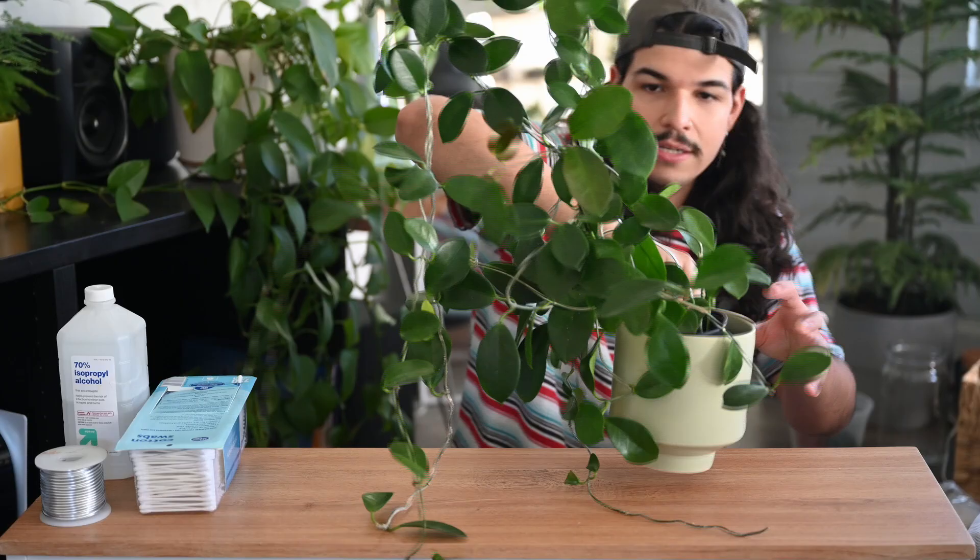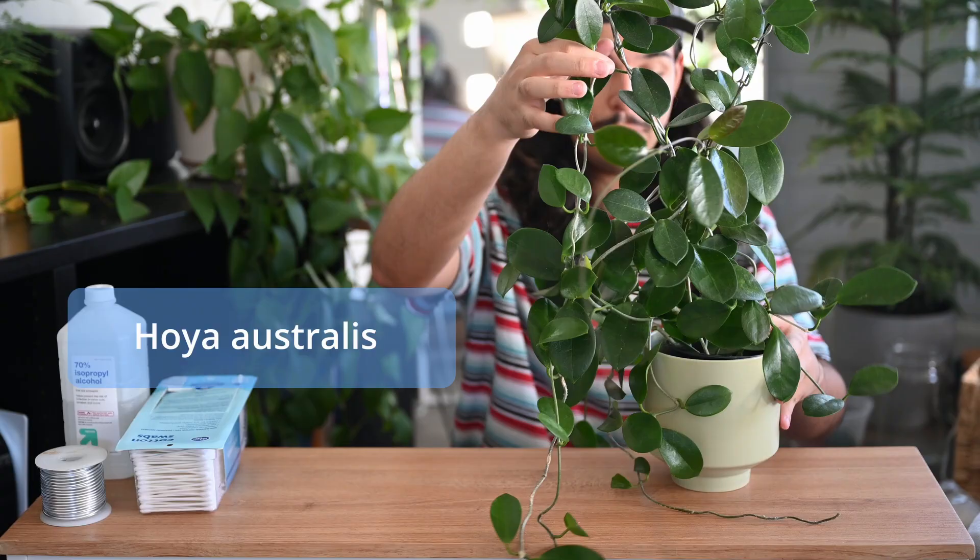I am slightly worried about soil — I'm a little low. I think I have enough to do two, I for sure have enough to do one. So we're gonna fill it out as we go. This is my Hoya astralis — I always forget if it's astralis or strailis. This thing is pretty massive, I don't even think I have it in the full frame.